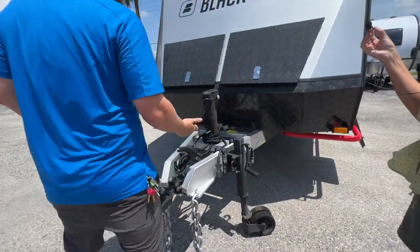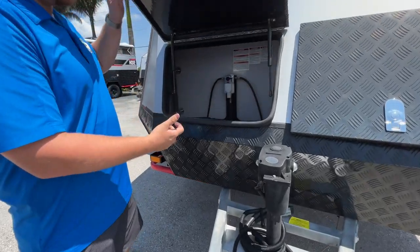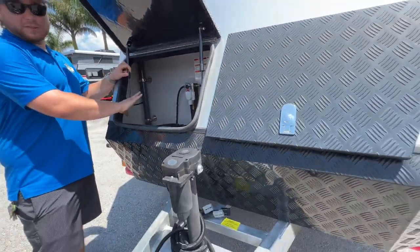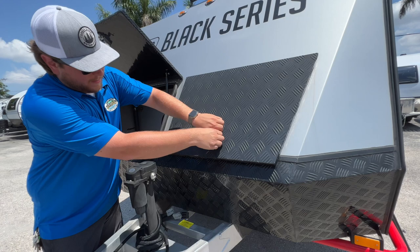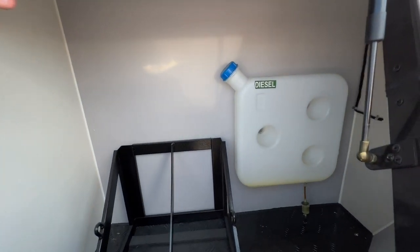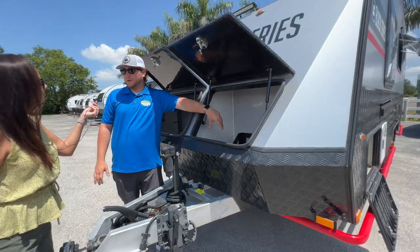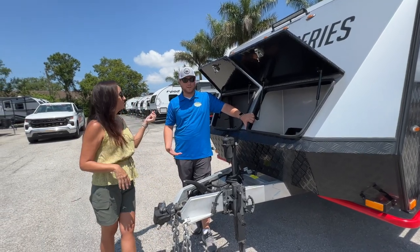Up here are two storage compartments. In the first one it's set up to take two 30-pound propane tanks — it's a vented area so you can have them enclosed. In the second compartment, you'll have the diesel reservoir for the diesel furnace, as well as two 5-gallon jerry can racks so you can bring extra water or gas diesel.